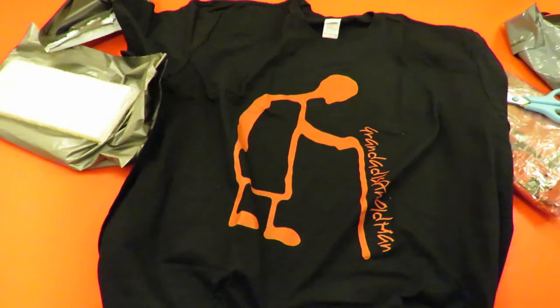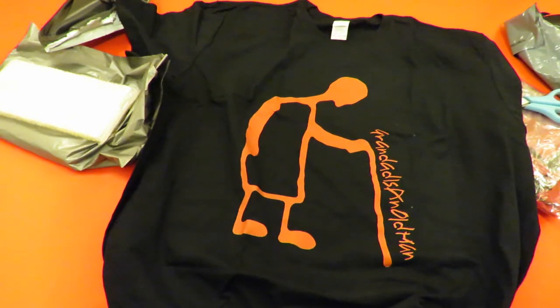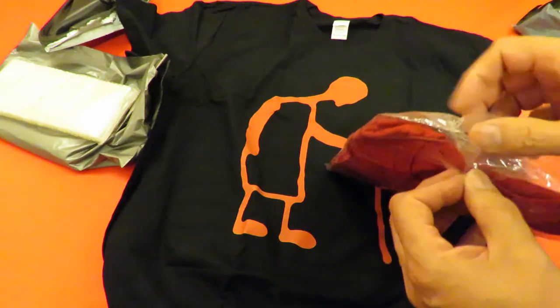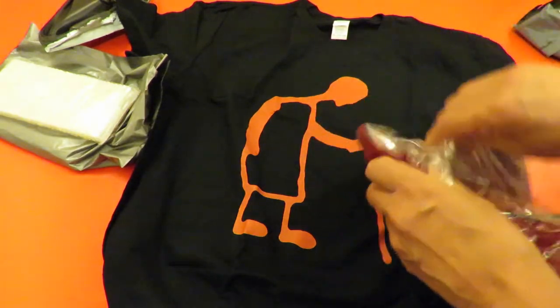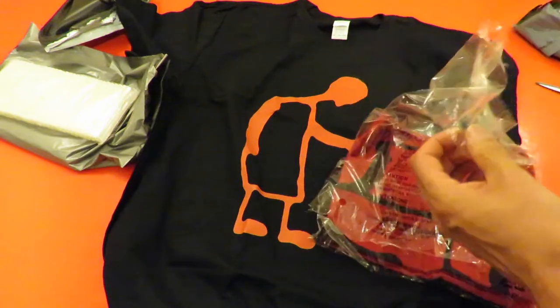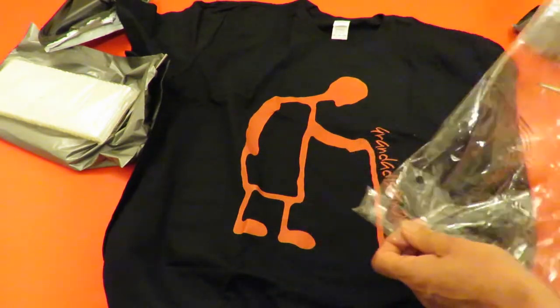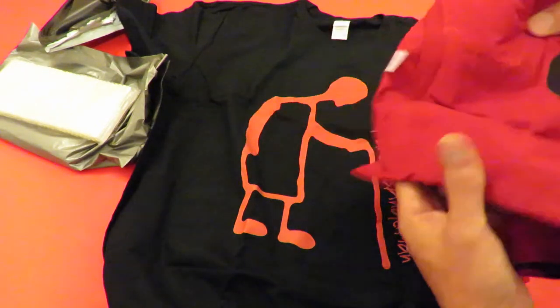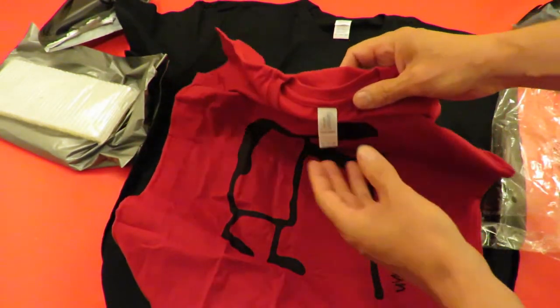T-shirt, available in all sorts of colours. I've actually started a YouTube page just so that I can put the merchandising on it because I use two different companies.